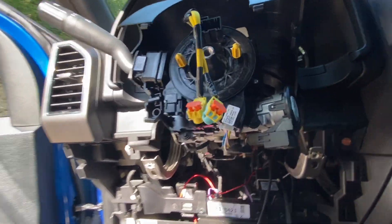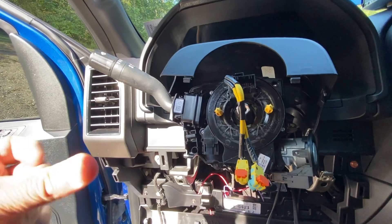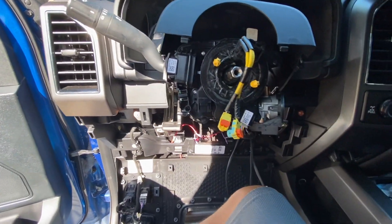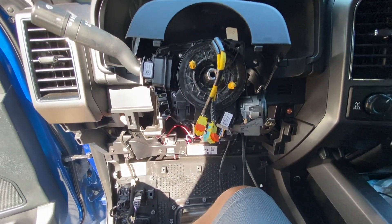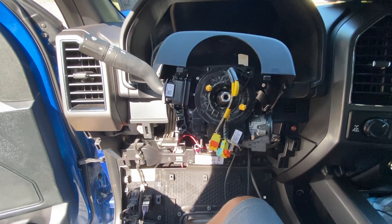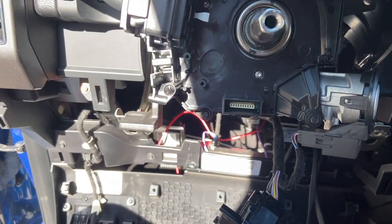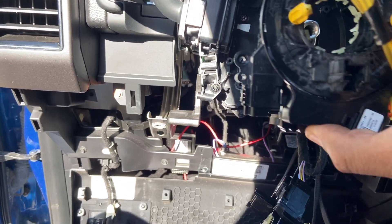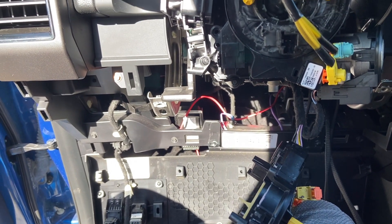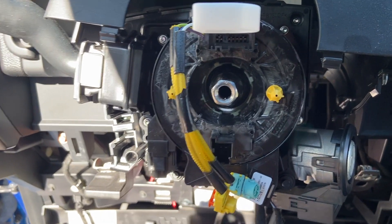We're going to get this steering clock spring off. I want to install the new one so it looks the exact same pattern as the one that's on there. This new one is going to allow for the heated steering wheel function and has a couple more plugs going into it. We got those four torque screws out — pull straight off. Out with the old, push the new one directly in place, put the screws in, and then mess with the wiring. New one is in. I'll change that plug and leave this little retaining clip in there for right now.